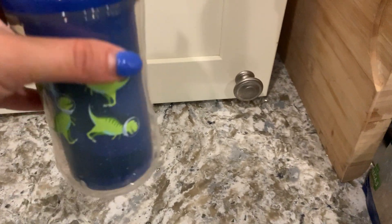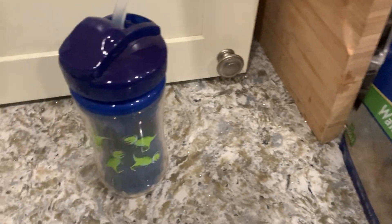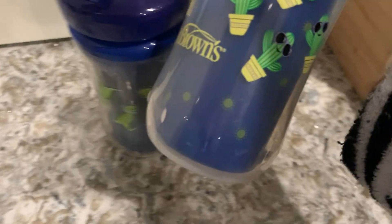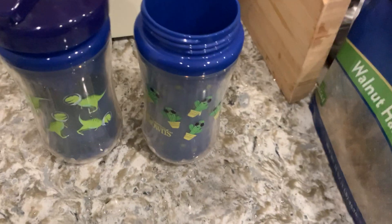They do have a set that comes in pink and green as well if you don't like the blue. My older son is obsessed with dinosaurs, so I had to get the dinosaur design. And then this other cup that came with it has these cute little cactuses with sunglasses on them — they're kind of funky.